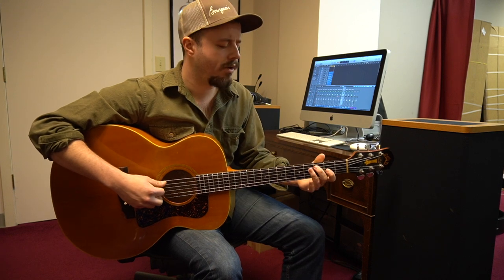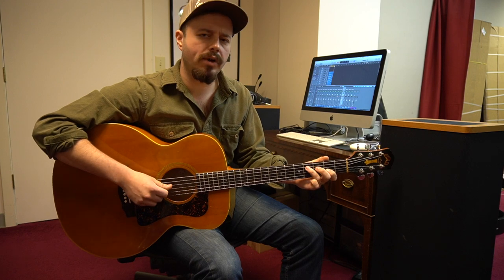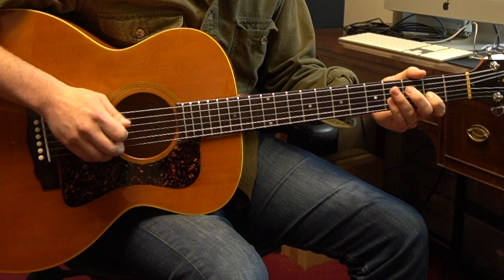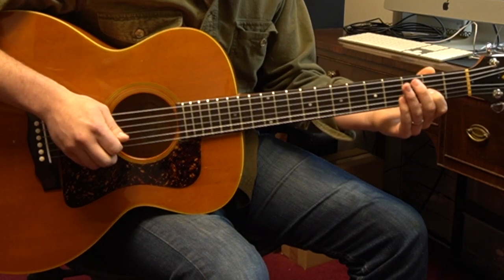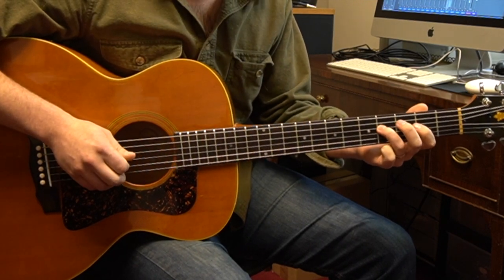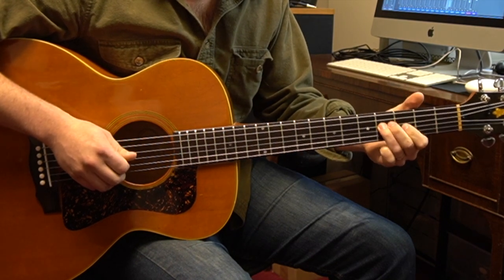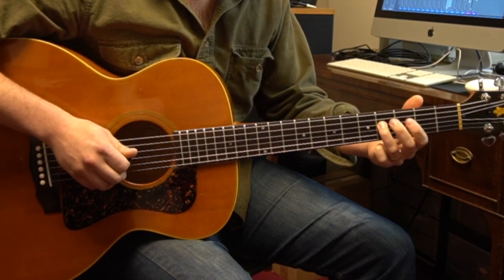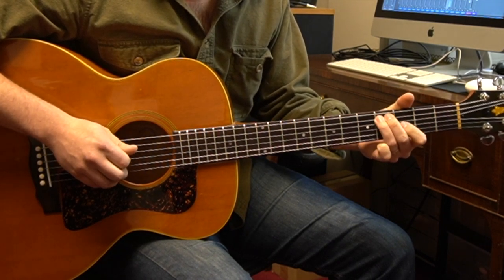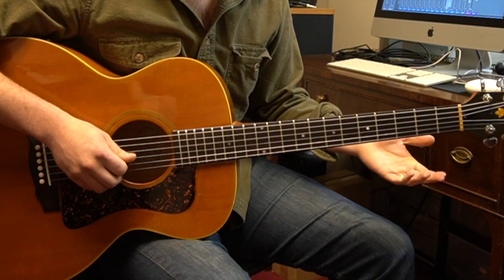We're going to start off on the A string, the 3rd fret, then move up to the 4th fret. Then we're going to jump up to the G string on the 2nd fret. Then we're going to come down to the D string on the 4th fret, then the 2nd fret of the D string, back to the 4th fret. Then we're going to go back down to the A string on the 3rd fret, then the 4th fret. Then you can either hit the 5th fret of the A string, or you can hit an open D.